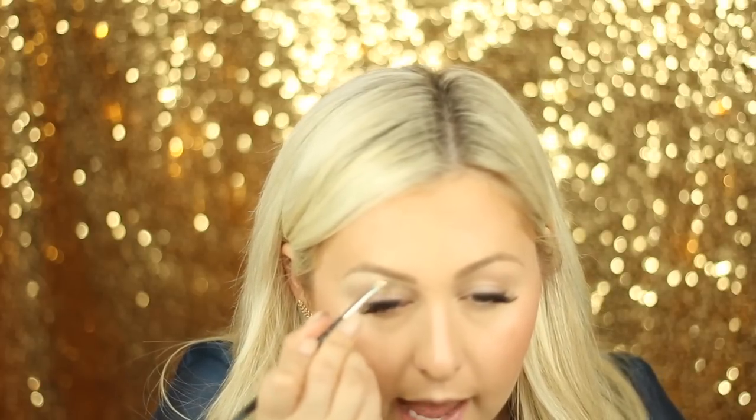I wanted to do the brows beforehand because I really want to spend time focusing on the eyes and lips — that's what makes this look. For this gold eye, I'm going to highlight under the brow to lift it, since we're doing a really bright lid today. I'm taking a tiny MAC angled brush with matte concealer and going under the brow. Then, using the Soft Ochre MAC Paint Pot with a brush, I'm covering my whole lid up to that highlighted brow bone.